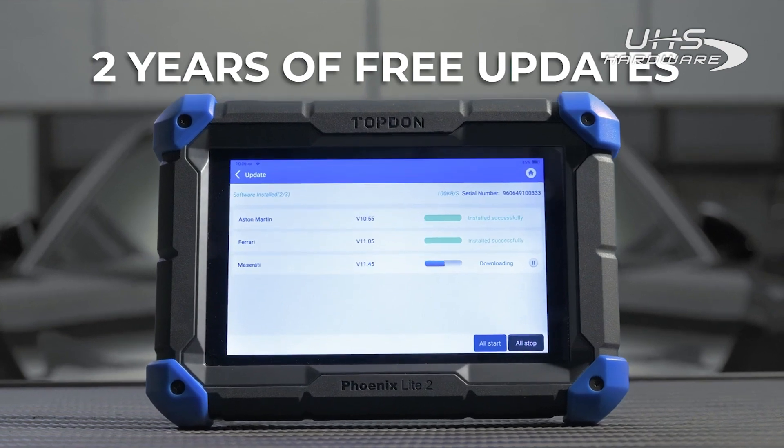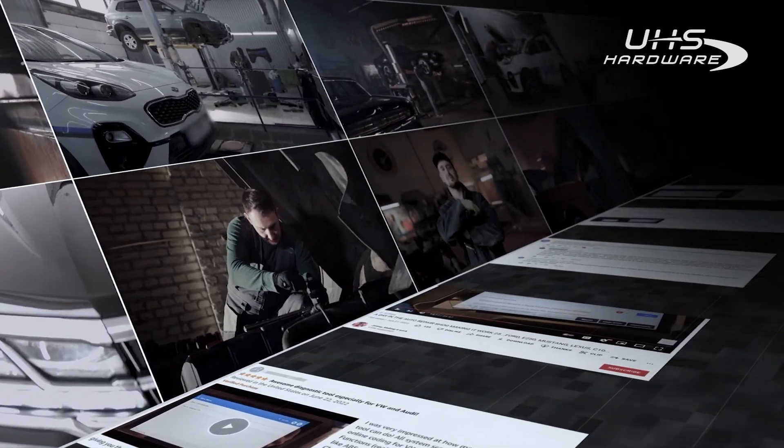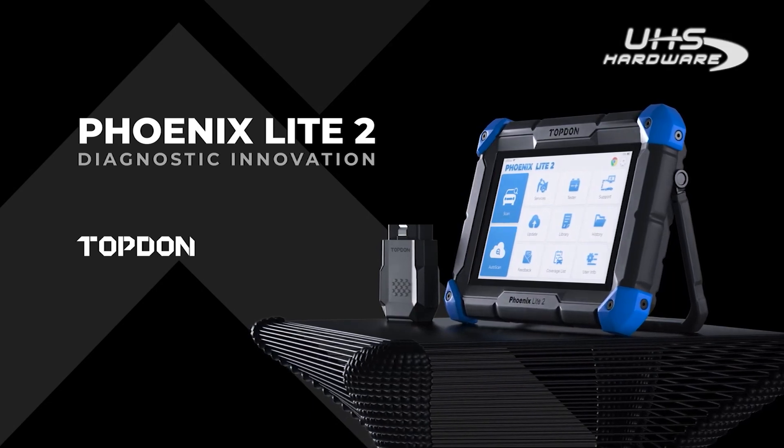Top Dawn offers customers two years of free software updates, allowing customers to always get the most features and the best experience. With one click, the Phoenix Light 2 — the next-gen compact Pro scanner.